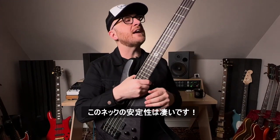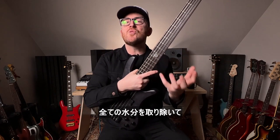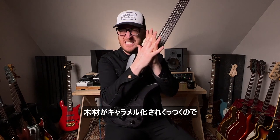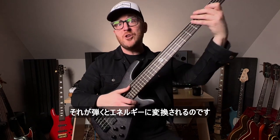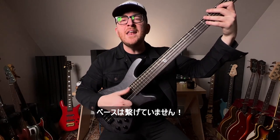The stability of this neck is pretty incredible. When you roast a neck, it essentially just removes all of the moisture and kind of caramelizes the wood together and strengthens the structure of the neck, and that translates into energy when you play this bass. It's not even plugged in.